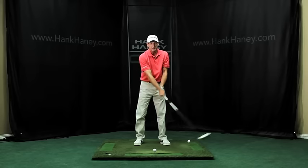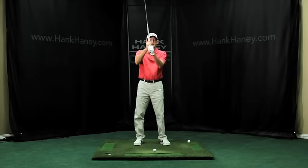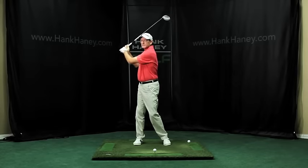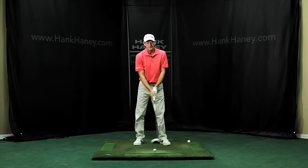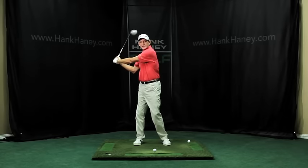This is the beginning part, so you just practice this concept. Then as the club gets over the top of your head, you turn, so your back is facing the target. The first motion: up over the top of your head, turn your shoulders.